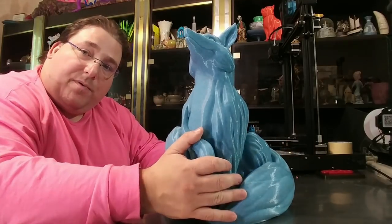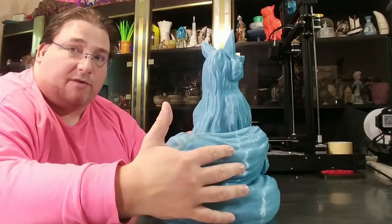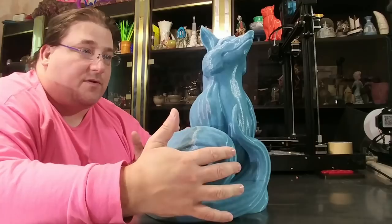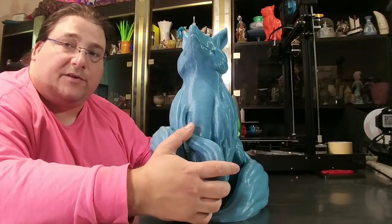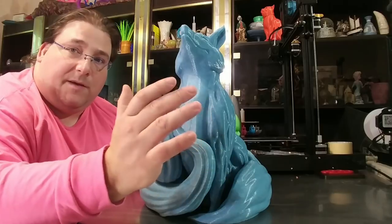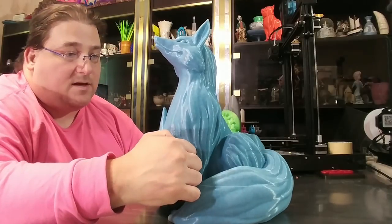Gorgeous model, really, really pretty. That's it — I hope you guys enjoyed that. This is a shorty video just to give you guys a showcase on a model I really enjoyed printing and how I printed it. 220 degrees Celsius, 0.8 millimeter nozzle, 0.3 millimeter layer height. Nothing variable, just 4% every other direction, rectilinear infill, 4 or 5%. Just enough to keep it under 1000 grams. I got it down to 962 grams and set it going, and it did great.